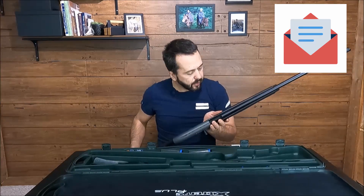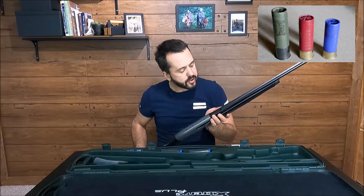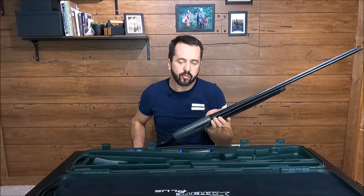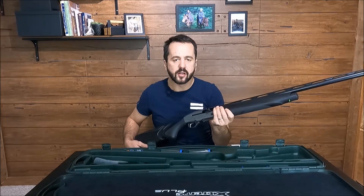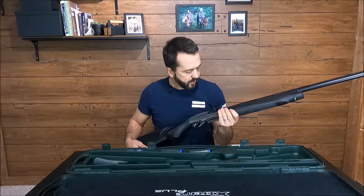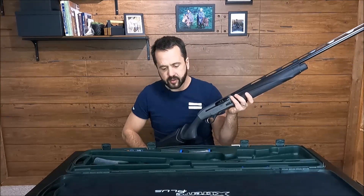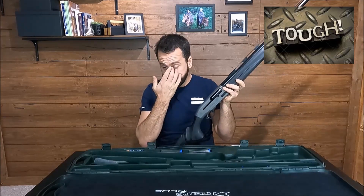The gun accepts shells from two and three quarters, three, and three and a half inches. All around, you can mix shells — like you probably saw in other videos, you can mix shells and shoot, you don't need to worry about it.